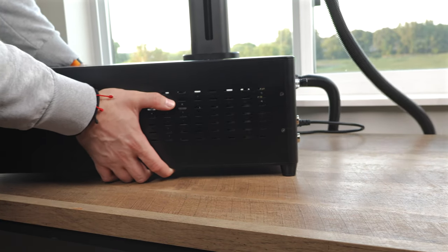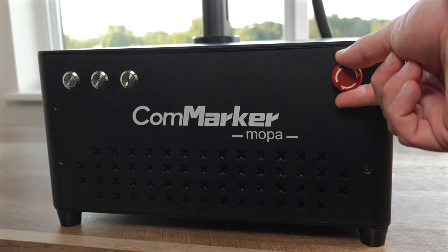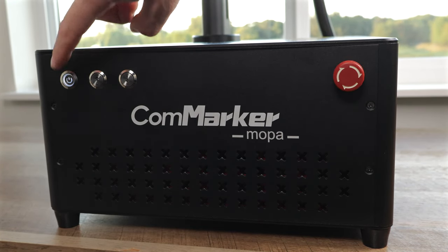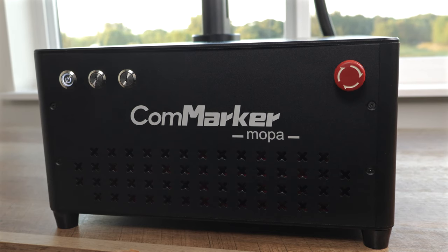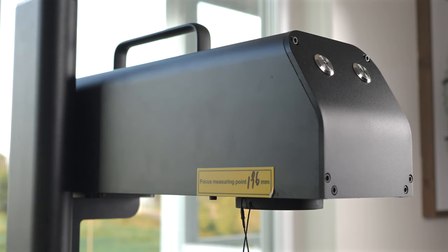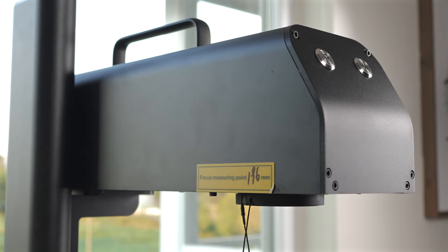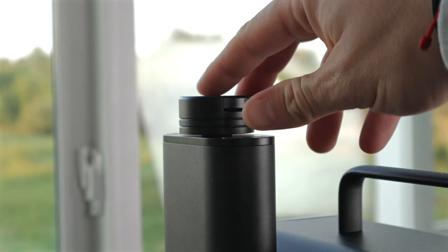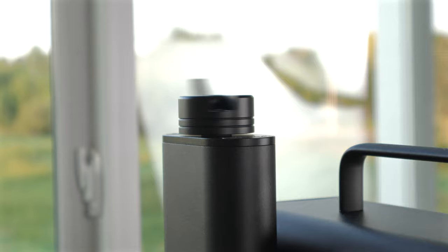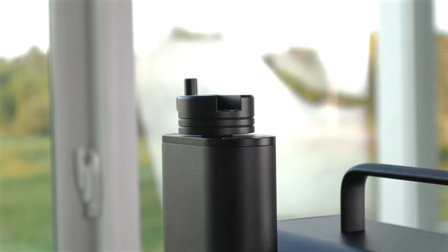Looking at the front, we have the laser name above some ventilation to keep it cool. The red button is an emergency stop, which you rotate to disengage. Once powered on, the two arrow buttons adjust the focus of the laser head — the left moves it up and the right moves it down. You can really see the speed difference between moving the laser head manually versus using the buttons. The manual adjustment is best for precise movements or finding the optimal height for your lenses.